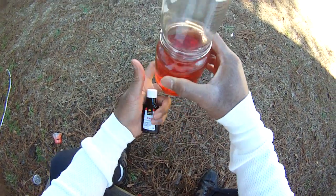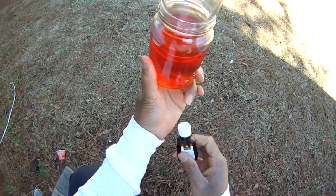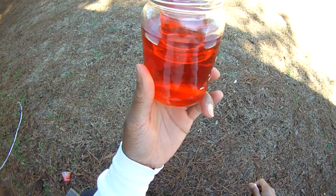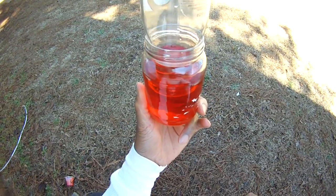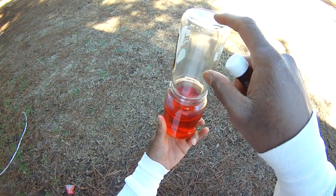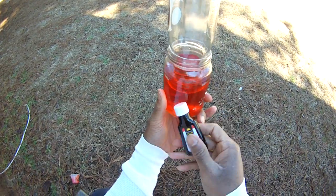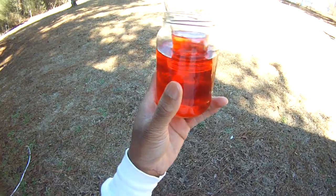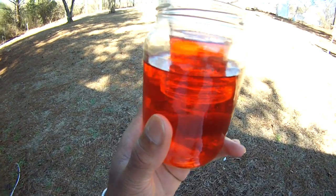He came up with this cool thing about how to make a catfish gauge, or a fishing gauge. It's basically a homemade barometer. He uses just a mason jar and a long-necked bottle — both glass — some water and some food coloring. And it's amazing. If you look at that, I'm sure I can get that level on there.